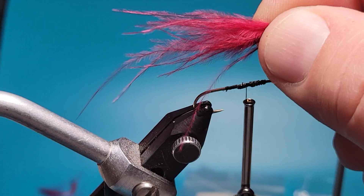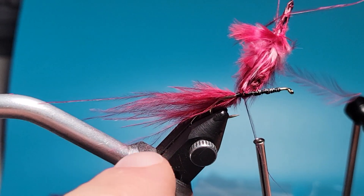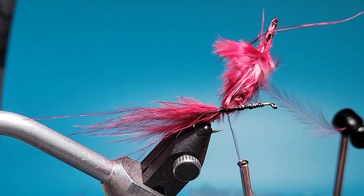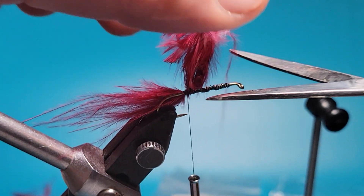I've got some of this UV-2 maroon. I'll just get that tied in on here. It's a little bit long — I like to keep it about the same length as from the hook to the shank. I want to make sure to wrap in front and behind it. Give it a cut.